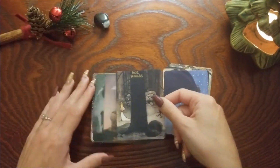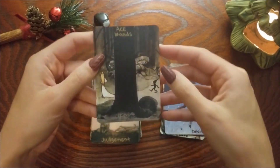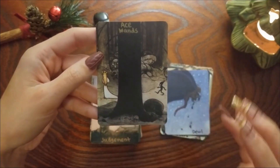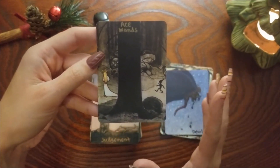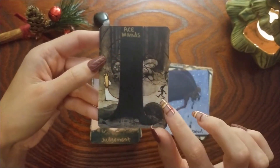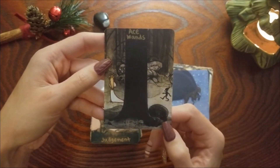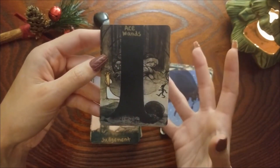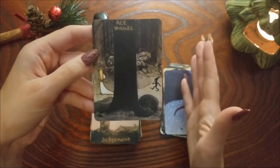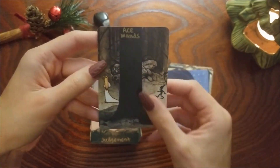Ace of Wands — I see this big tree as the wand itself and it's this new creative endeavor like she's going off into the woods and she doesn't know what she's going to find. There's this little guy following her and all these little monsters in the back. I just love that Ace of Wands energy — it's like you don't know why you're doing something, you just have to go for it. But mostly it's because I saw the tree as the wand.